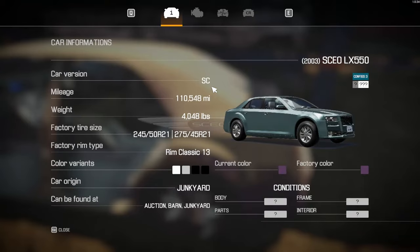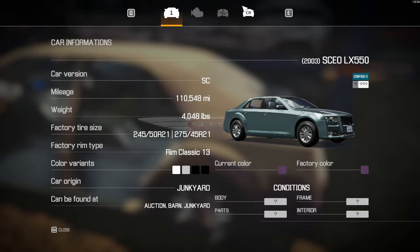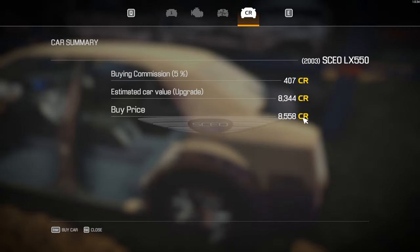I think I'm going to go ahead and do this. 110,000 miles. What's the price tag on this bad boy? 85 — only a couple hundred bucks more than what it's really worth.